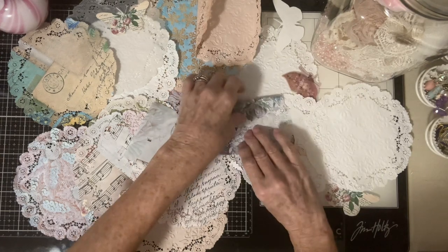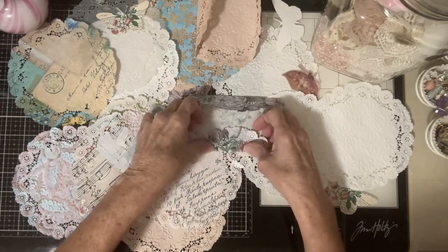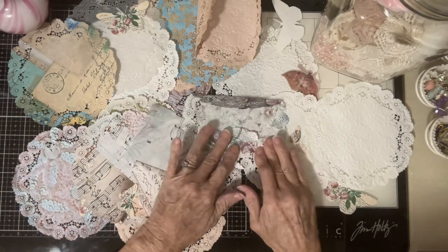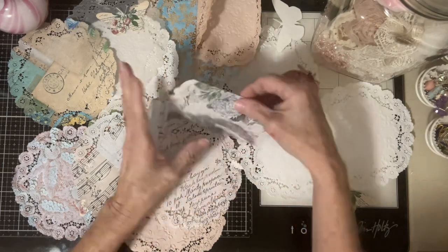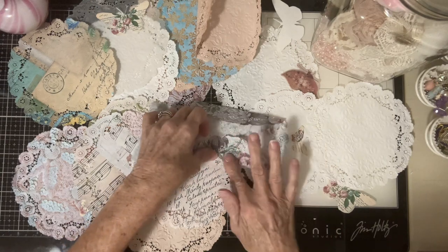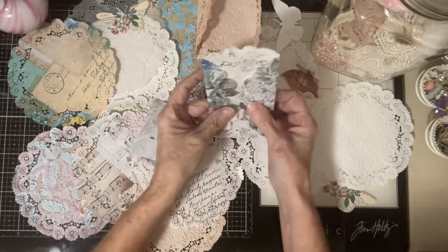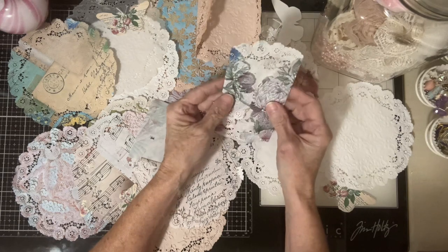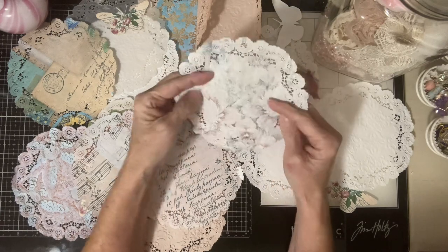I have an even better idea, so that you never have to worry about your doilies tearing. That's one of my biggest things — I don't want my doilies to tear, they're fragile. But I figured out a way to make a non-tear doily. Isn't that pretty? So many things you could do — you could flip this up, flip this over.